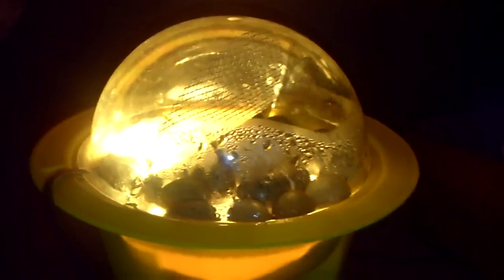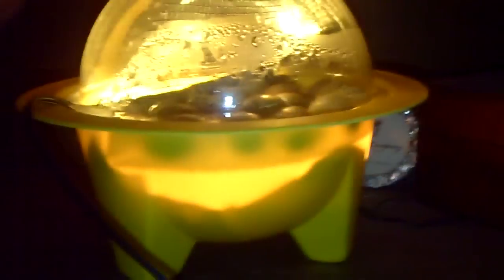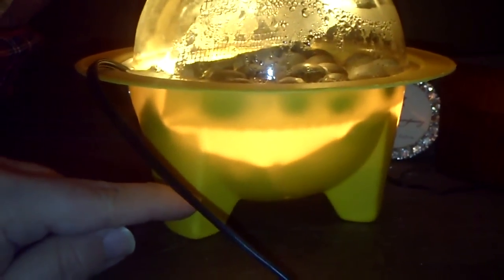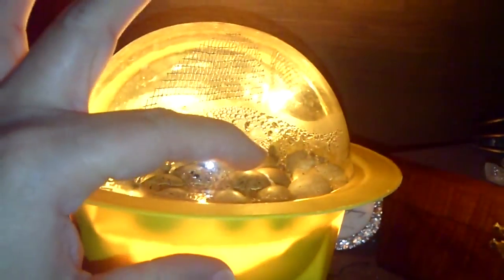I actually totally ignored this incubator. All I did was I have water up to here on all three legs — I think I told someone I had four legs on this incubator, so if I did, I'm sorry, I meant three legs. I fill it up to here with water.